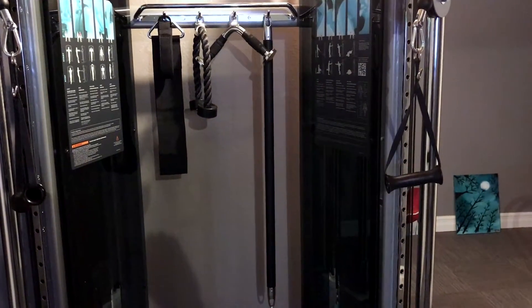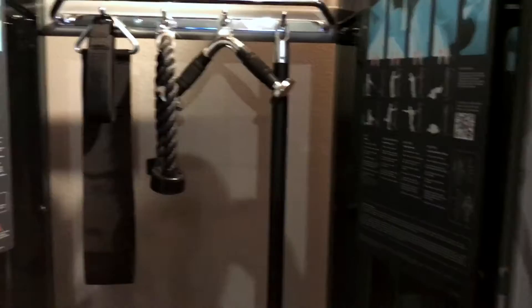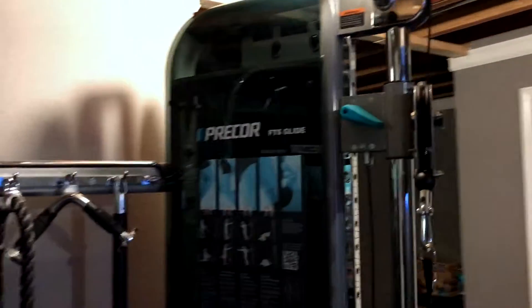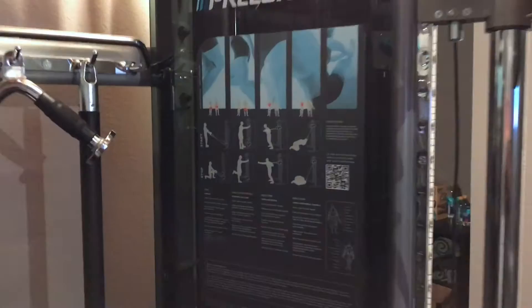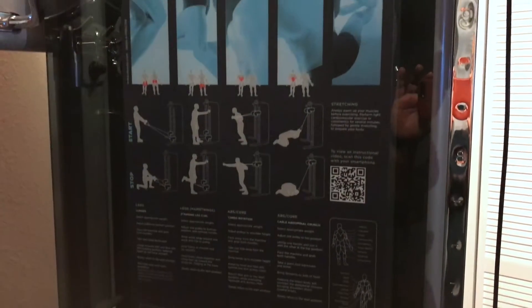We ordered some extra equipment that comes with it. This has 200-pound weight stacks on each side — very smooth functionality. It gives you a lot of the exercises you can do at the gym right here in our basement, so we really have no excuse not to just walk downstairs.